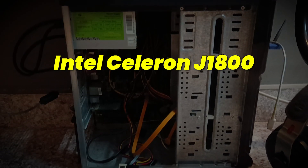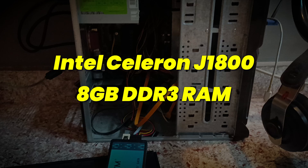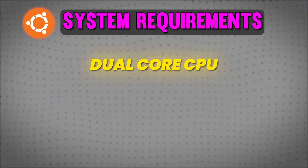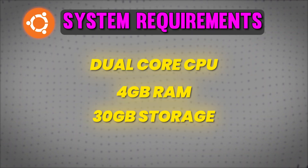So it has got an Intel Celeron Dual Core Processor, 8GB DDR3 RAM, and 128GB SSD. Your computer should have at least a Dual Core Processor, 4GB RAM, and 25-30GB of free storage in order to install Ubuntu. So it is very less resource hungry — you don't have to worry about any performance issues. Everything will be smooth as butter.